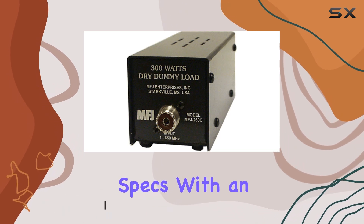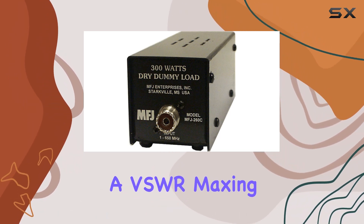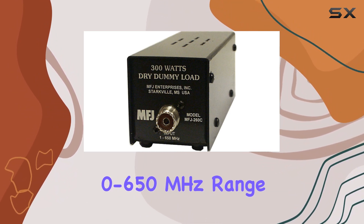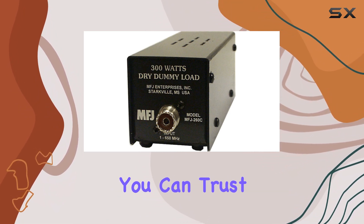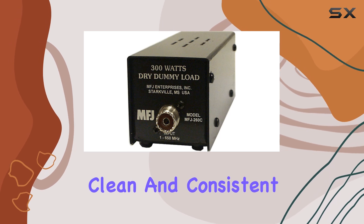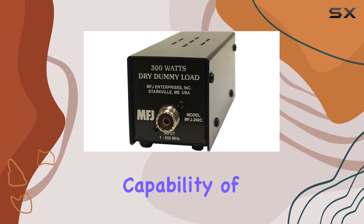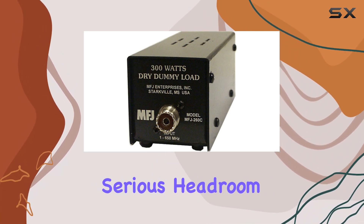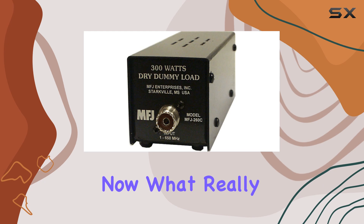First off, let's talk specs. With an impedance of 50 ohms and a VSWR maxing out at 1.3:1 across the 0 to 650 megahertz range, you can trust that your signals are staying clean and consistent. Plus, with a power handling capability of 300 watts for a solid 30 seconds, you've got some serious headroom to work with.